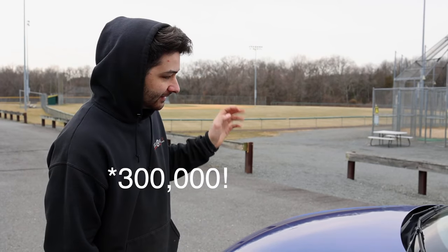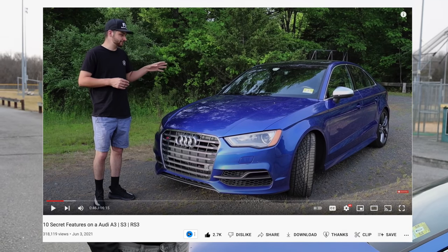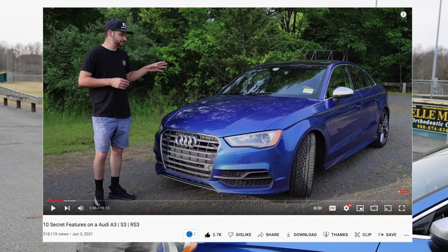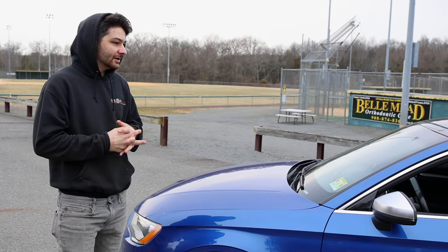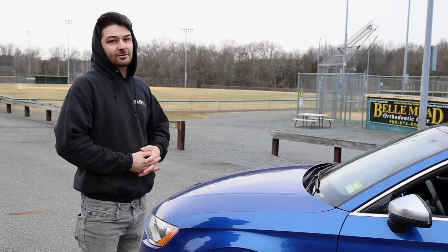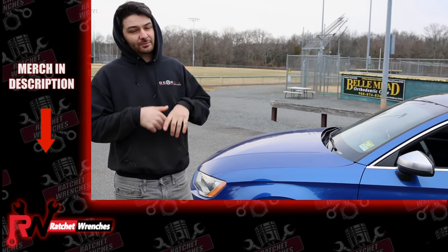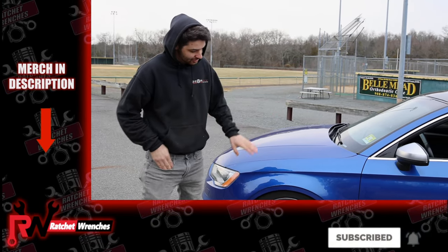I know a lot of you liked the previous video on top 10 Audi tips and tricks for the A3, S3, RS3, GTI, Golf R, etc., so I wanted to do something similar — a more generic video of things you can do with a $70 piece of hardware. If you're new to the channel, please subscribe and give it a thumbs up.